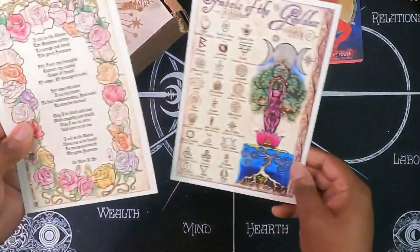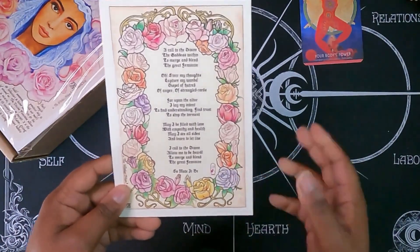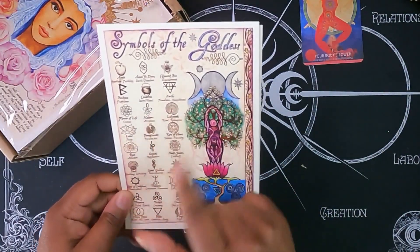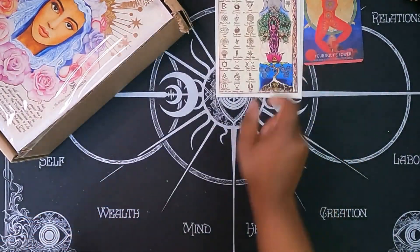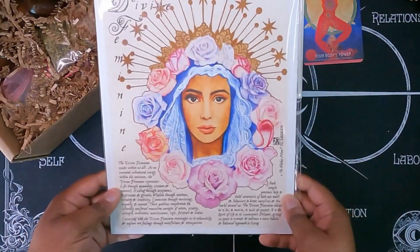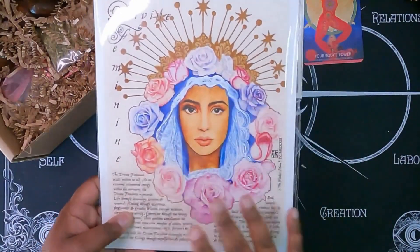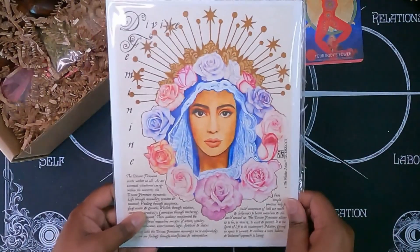Here we have two things of grimoire art. This is really lovely — it looks like it's just like a poem or something for the goddess. And then here we have the symbols of the goddess; I see some familiar symbols in here. I don't really do goddess work, so I feel like I won't enjoy this box as much, but I can still enjoy the pretty stuff or the smell-good stuff. This is the divine feminine grimoire art — it's actually really quite lovely. It has really soft edges, really soft color schemes, a lot of gold, and it's more picture-focused and less word-focused. I don't think I've gotten a grimoire art like this in a while.